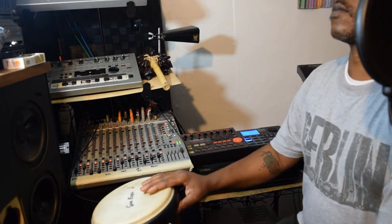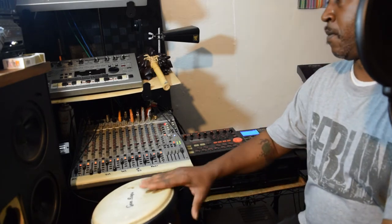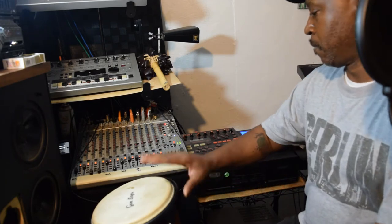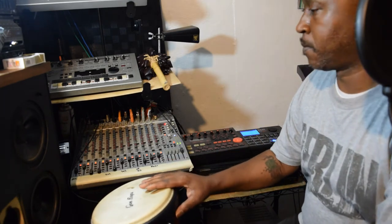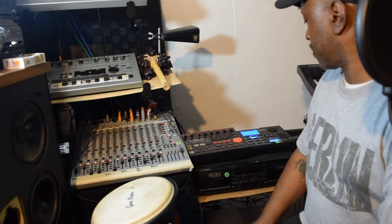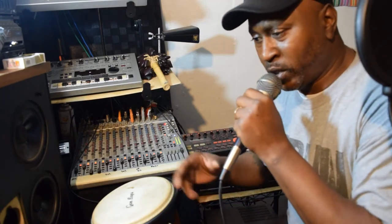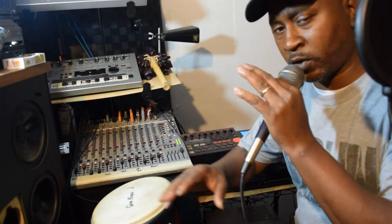Whoa, whoa, whoa! All I was trying to do is show y'all some of the stuff that you can do when you are using the Akai and using the A and B. And I'm going to keep funking with it just a little bit. Check it out.